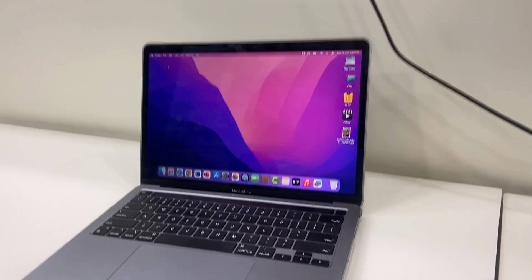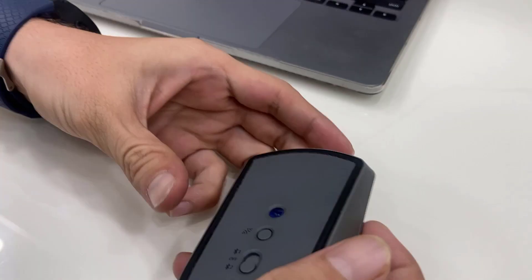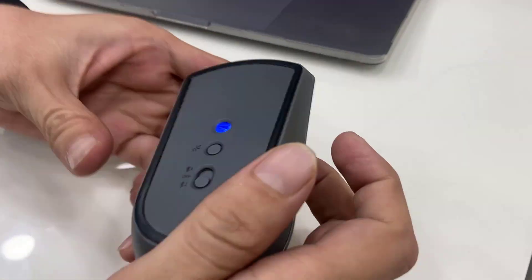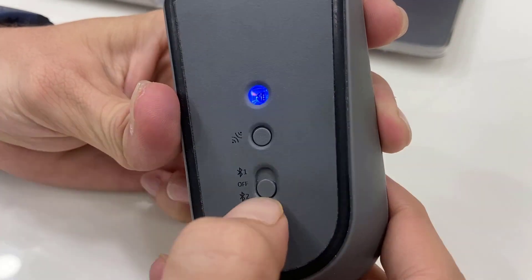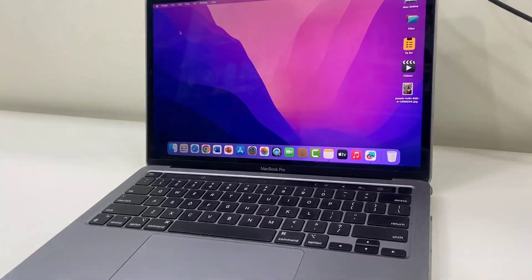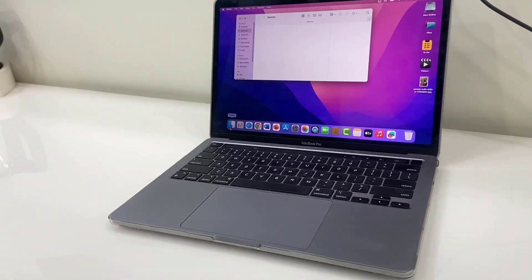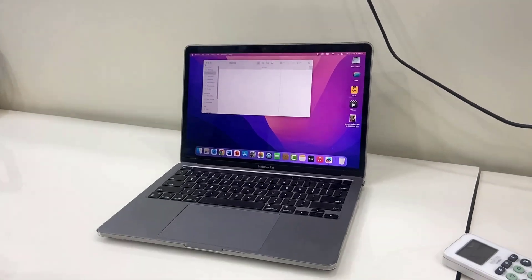Now if you want to use the mouse with your laptop or MacBook, just switch the button to Bluetooth one. Switch this button to Bluetooth one, and you can use your mouse on the other device. That's it — it's very simple.